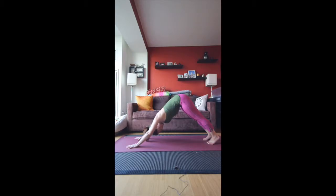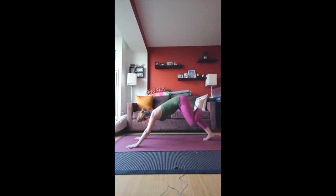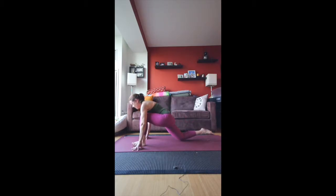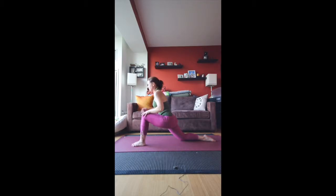Three full breaths. Then from here, take the left leg back, bend the knee, and bring the left foot to land next to the right hand. Right leg comes down to the mat. We're going to use the strength of our legs to press the upper body up — low lunge right now. Hands can be down by your sides and breathe.